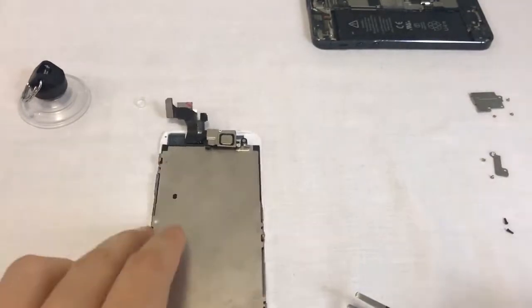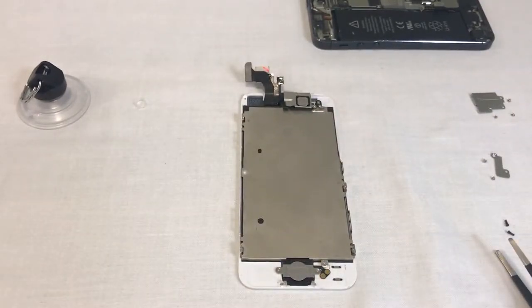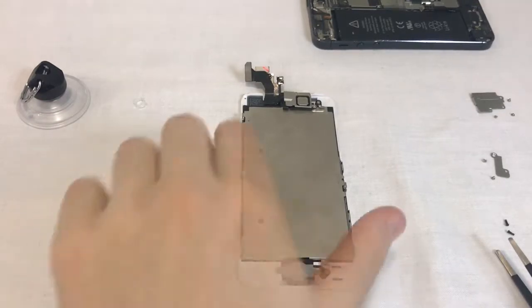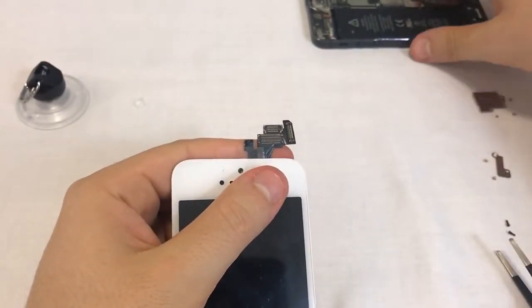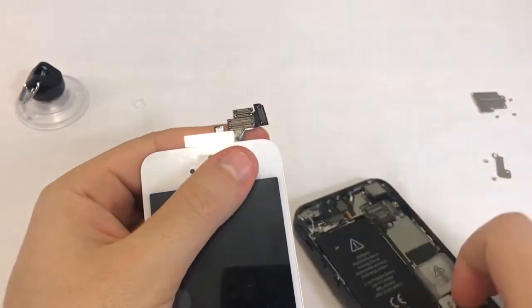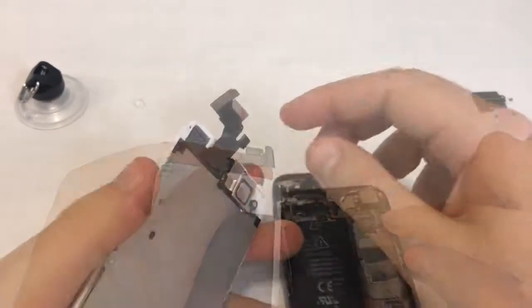Now we have a fully assembled screen with all the inner parts installed. We can go ahead and connect it to the phone. If you ordered a screen with the inner parts preassembled, this is how your screen will come out of the box. Now comes the most delicate part of the replacement process. The new screen's connectors need to be connected to their respective sockets on the motherboard.